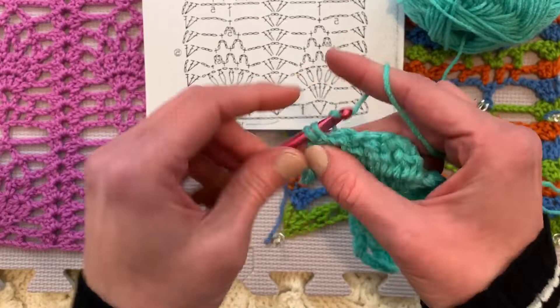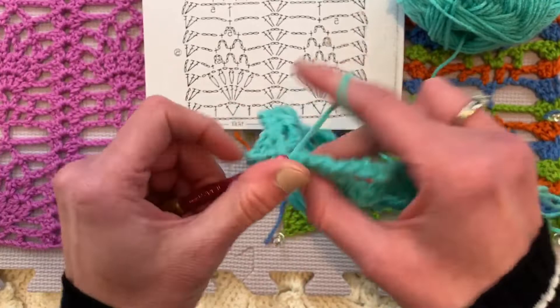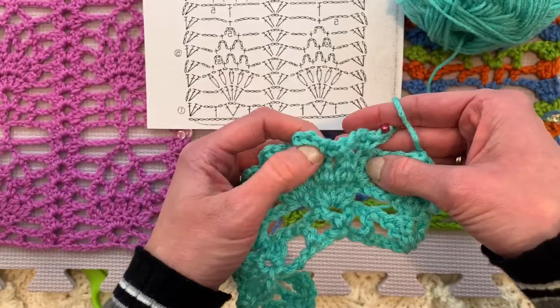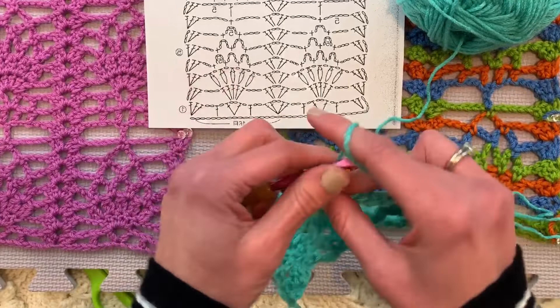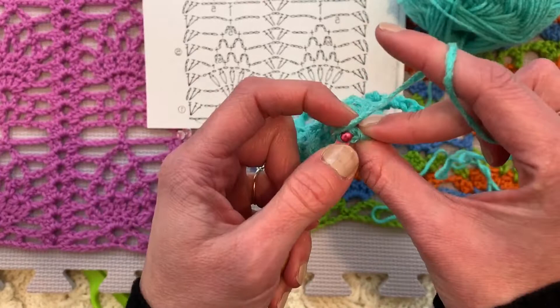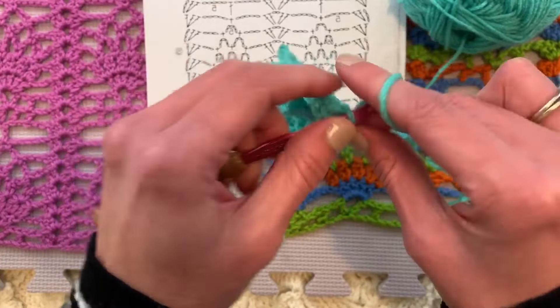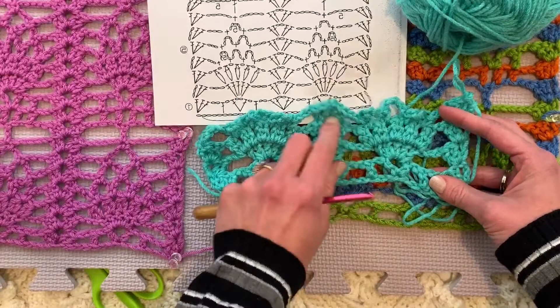One, two, three chains, and then we'll do that whole series again of single crochet between the clusters. One, two, three, four, five chains. Single crochet between the clusters. One, two, three, four, five chains. Across until we have one, two, three, four, five chain five loops. And then after that, one, two, three, two, three. And then we'll put our bookend of three double crochets in the turning chain of the final stitch.